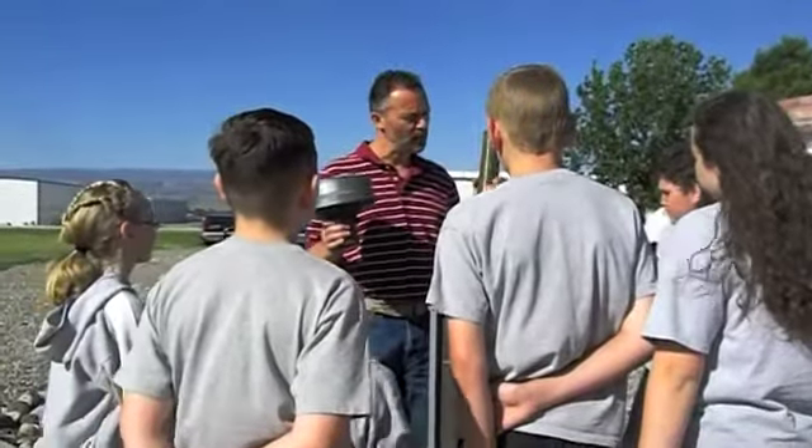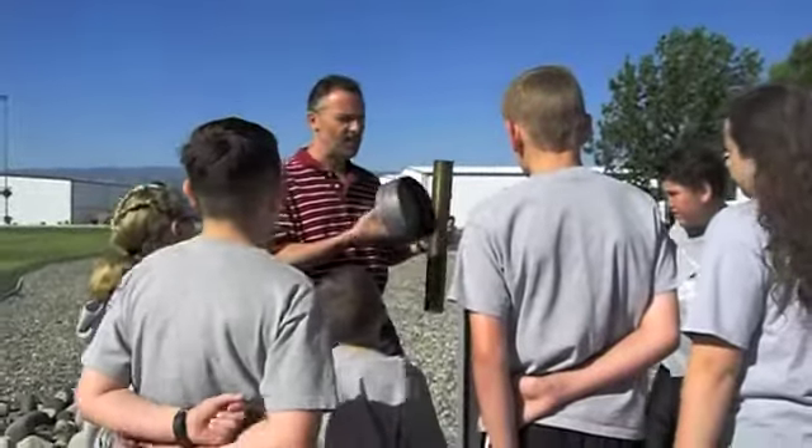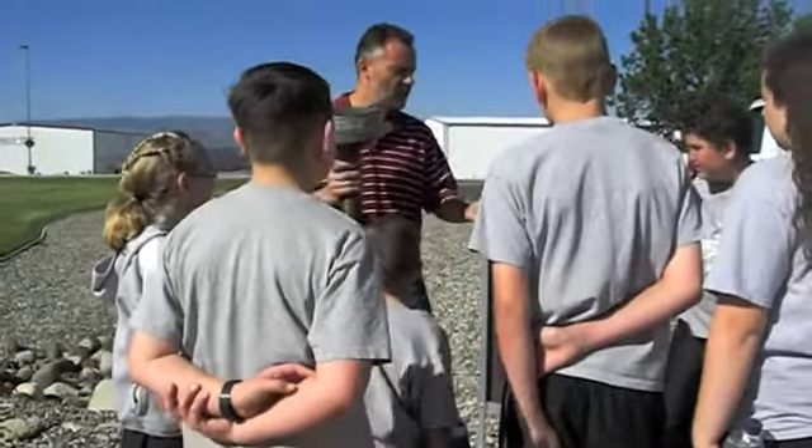We don't get a lot around here, but we're going to get some. There are three parts to this rain gauge. This is the measuring tube. This is the funnel — it funnels rain into the tube. And this is the overflow.